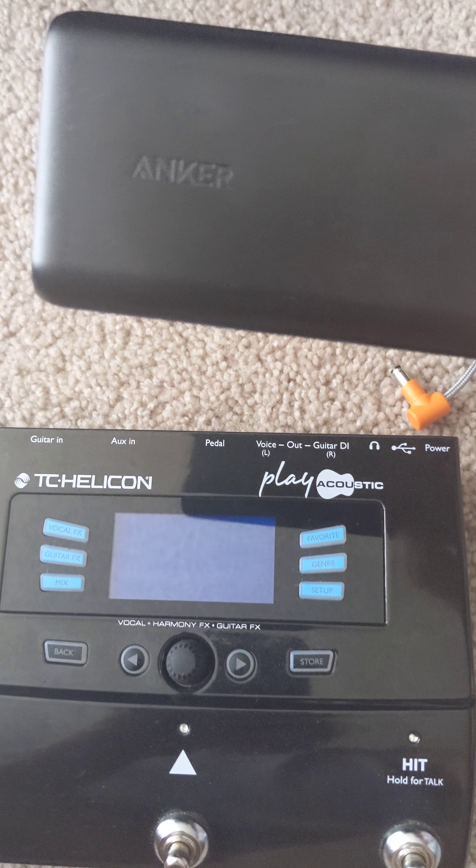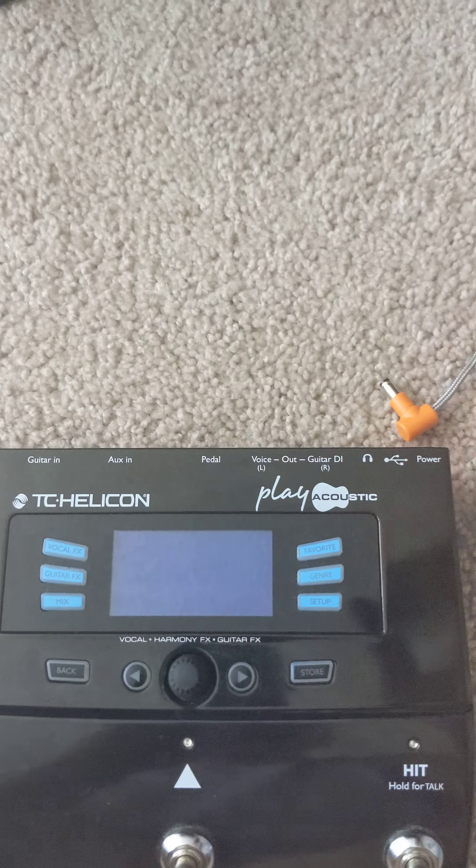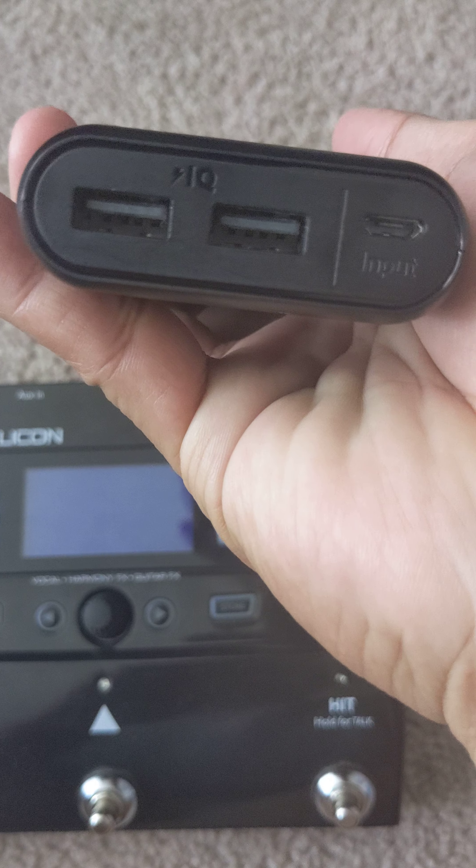Another thing you need is this power bank — it's an Anker power bank with about fifteen thousand six hundred milliamp-hours. That's how it looks on both sides.